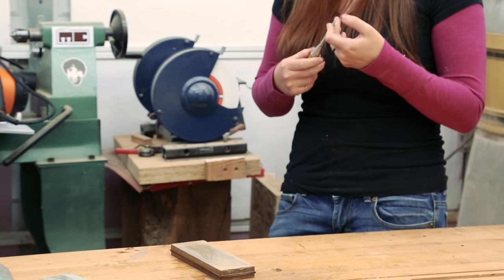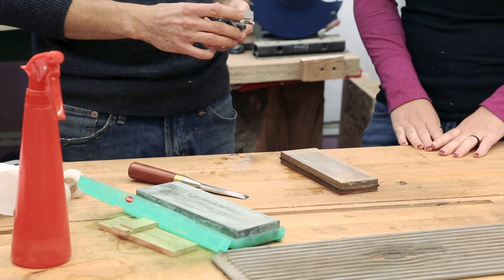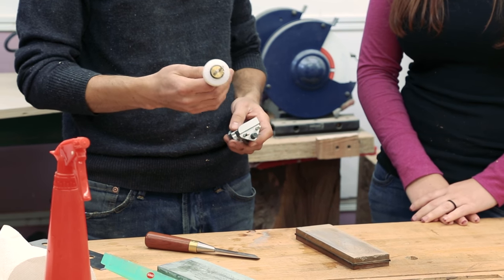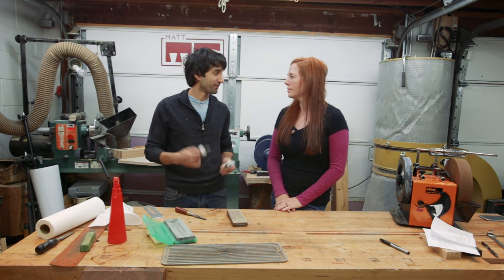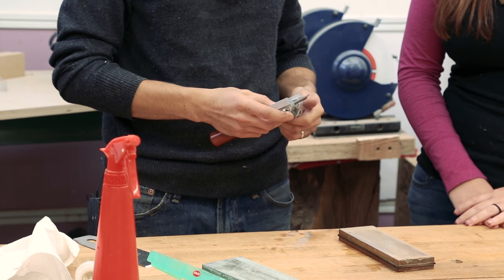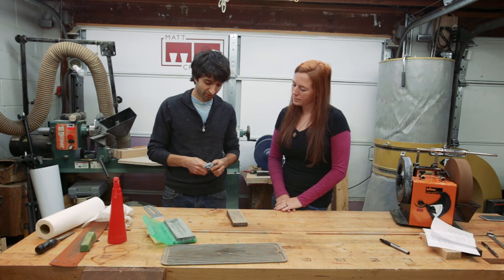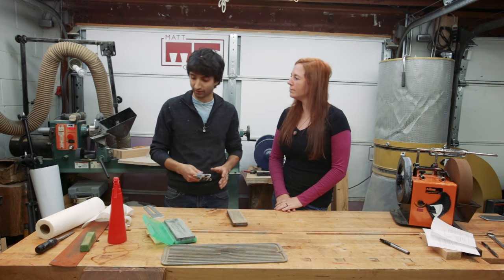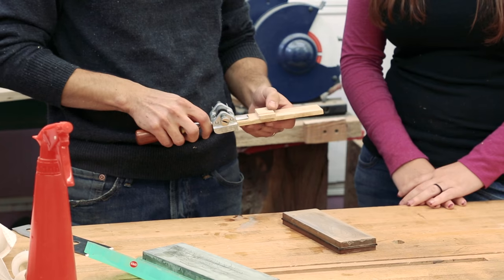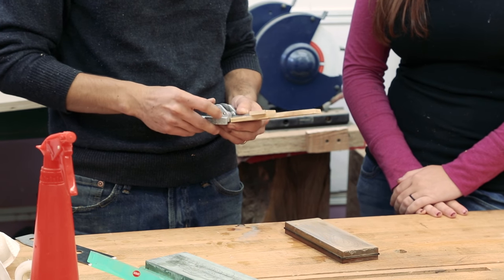If you're not into the whole freehand thing, there are jigs you can get to hold the chisel at whatever angle you want. This is the cheapest way to go — about ten bucks. I've used this thing for a lot of years. To use it, just set the chisel down in here and close the jaws up. One little trick is to make a stop block so you set it to the same protrusion every time, giving you the same angle. I just glued one piece of wood on top of another — if I set the chisel up until it touches this stop, it'll be at whatever angle I used last time.